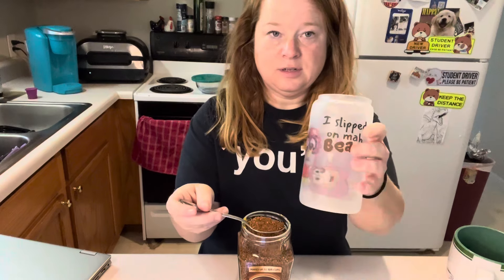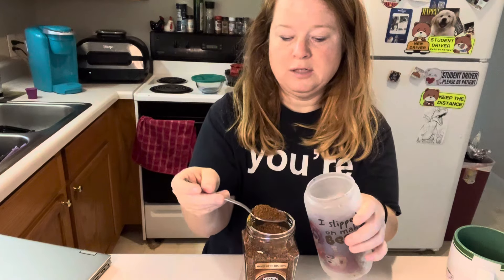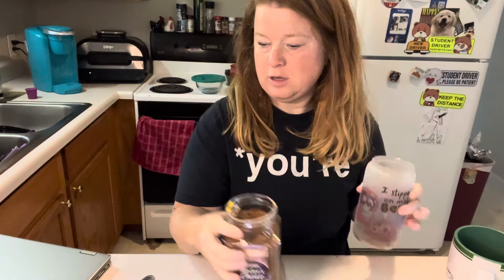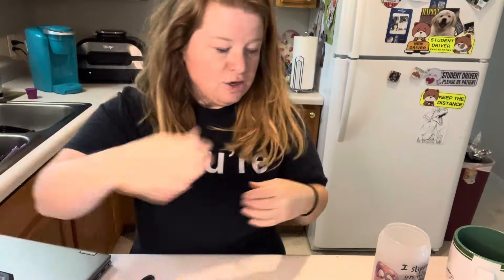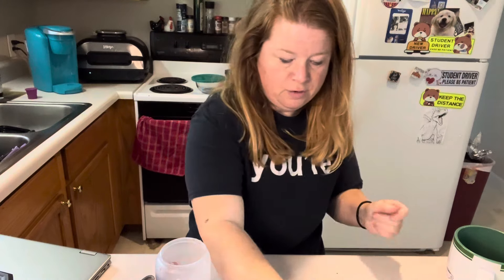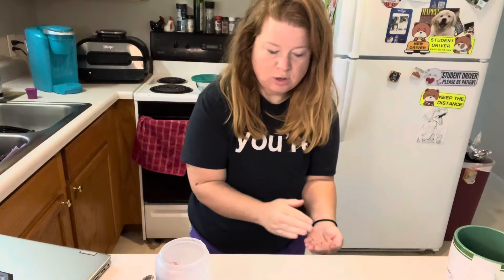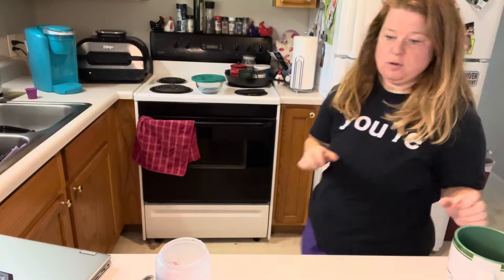So I've seen people on TikTok repeatedly do two big spoonfuls and that's why it's like crack to them - so there's two big spoonfuls. She just pours in the extra extra Dunkin creamer, but I've never tried it because I do not drink creamer. It has too many chemicals in it for me, so we're not doing that.